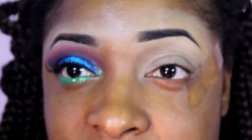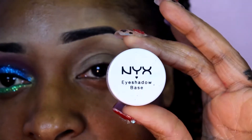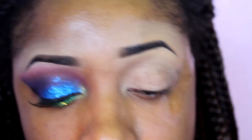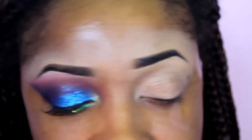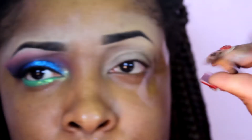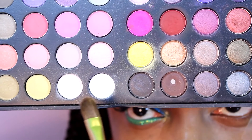Just to cut down on some time, I went ahead and applied this tape, and I'm using NYX Eyeshadow Base in Skin Tone all over my lid. Now, the first thing I'm going to do is take this BH Day and Night Palette and a MAC 252 eyeshadow brush, and I'm going to take the white color from the Day and Night Palette and use that as a brow bone highlight.